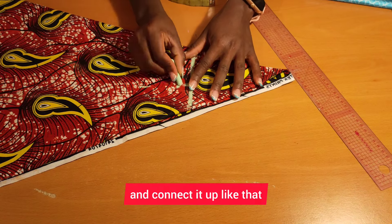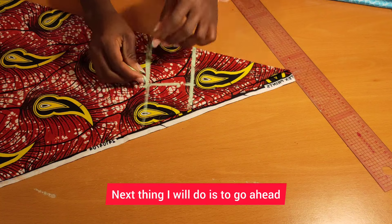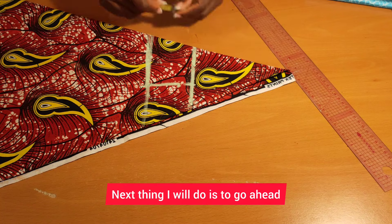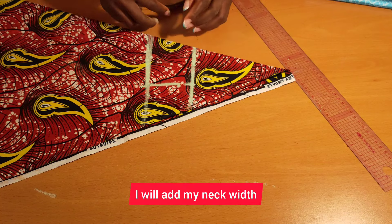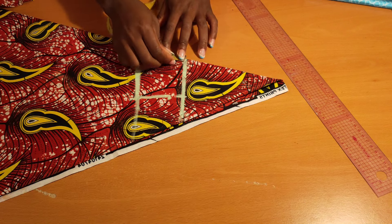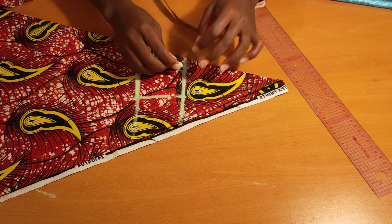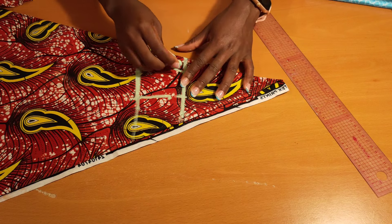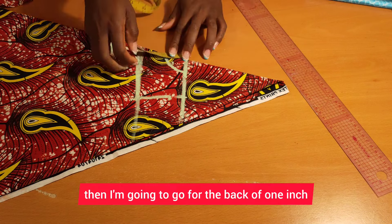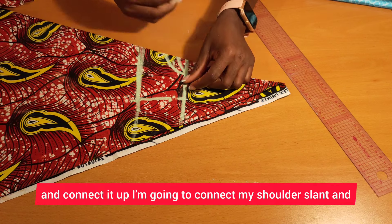Then I'll go ahead and connect it up like that. Next I will add my neck width and neck depth of three by three inches, connect that up, then go for the back neck of one inch and connect it up. Then I'll connect my shoulder slant.